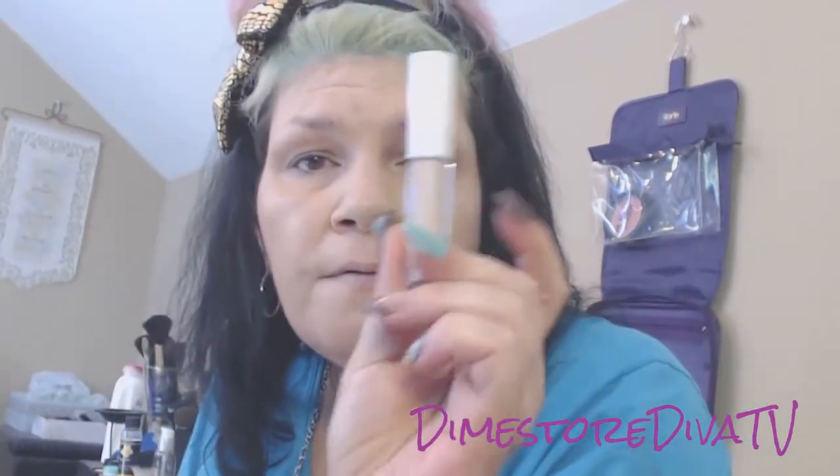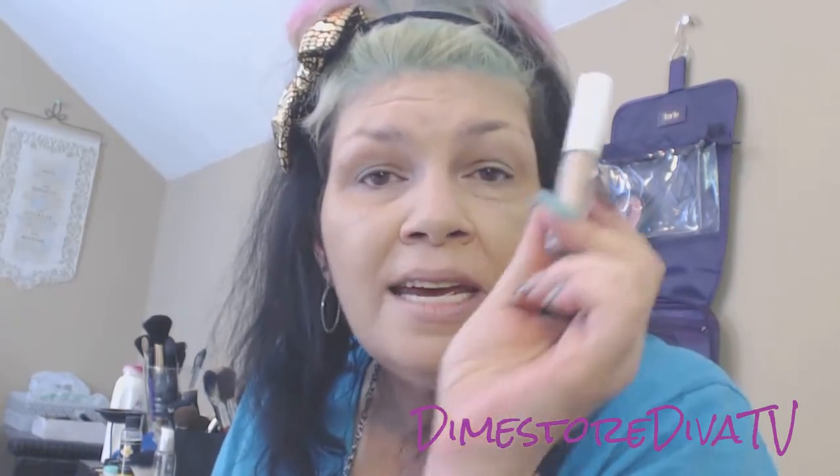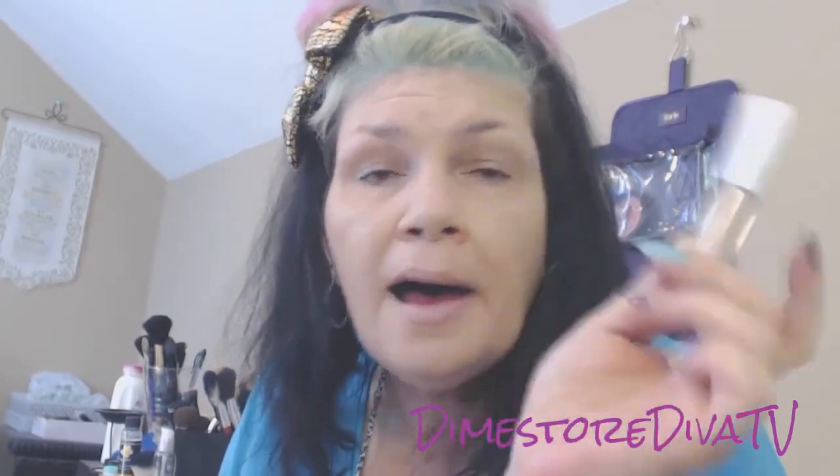I'm going to give a shout out for this Elf $1 concealer, because not only will this brighten your under eye area — it's thin and light, it won't cover dark dark circles, but if you just want to brighten, this $1 concealer is amazing. It's also an amazing eyelid primer, like a high-end eyelid primer in my humble opinion. I've been waiting for a year to rave about this as an eyelid primer. Thank you, Elf, for a beautiful product in your $1 tone correcting concealer. I can't get enough of this stuff, I just love it.